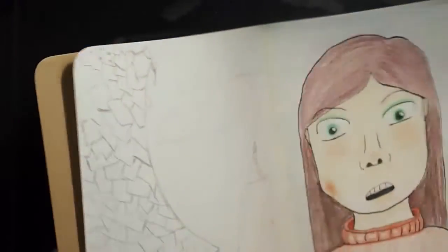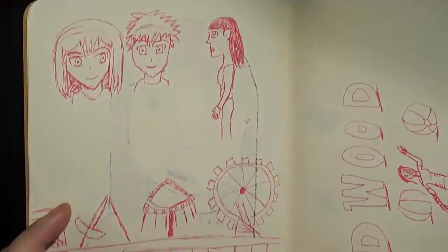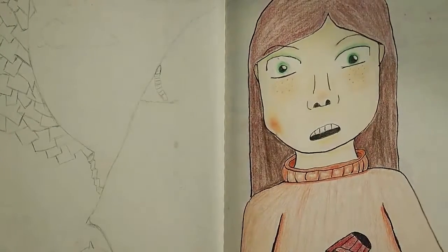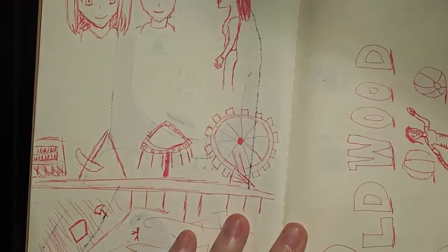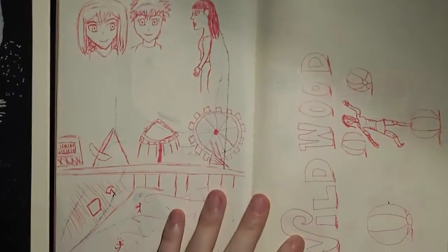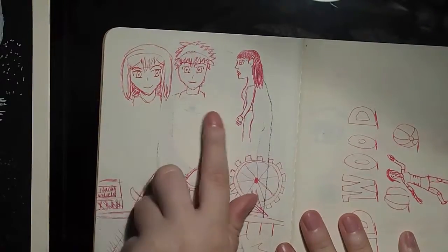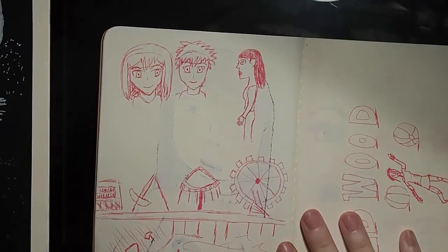I don't remember where I left off last week. Did I show you guys any of this? I don't remember. I think I left off with this — what do you guys think, do you remember? Well, if I am re-showing this to you, I apologize. I like some of these though — these are just face studies. I did a ton of face studies this week.